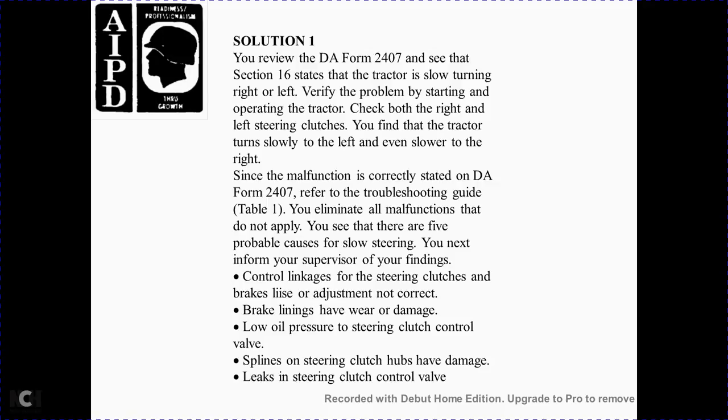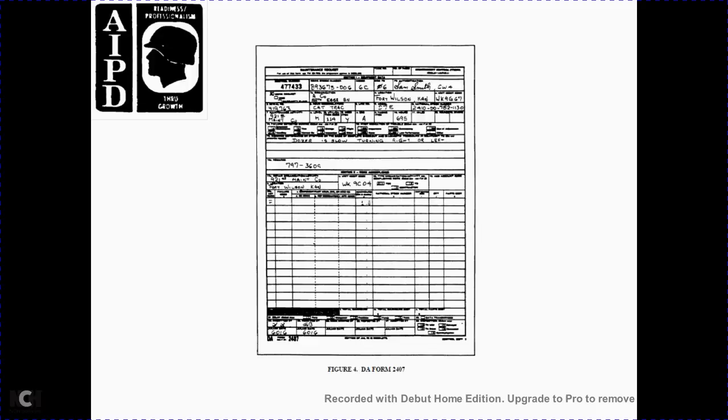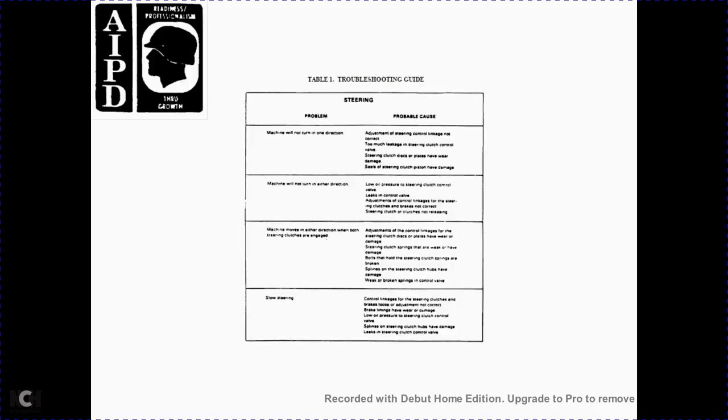There are five probable causes of the slow steering. Inform the supervisor. The probable causes are: the control link of the steering clutch and brake linkage adjustment not correct, brake linkage worn or damaged, low oil pressure, steering clutch control valve issue, and damaged or leaking steering clutch control valve.